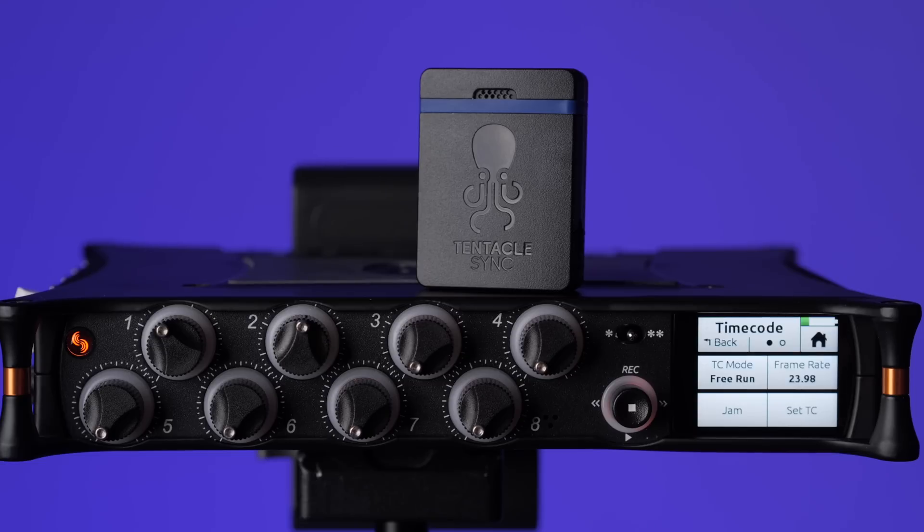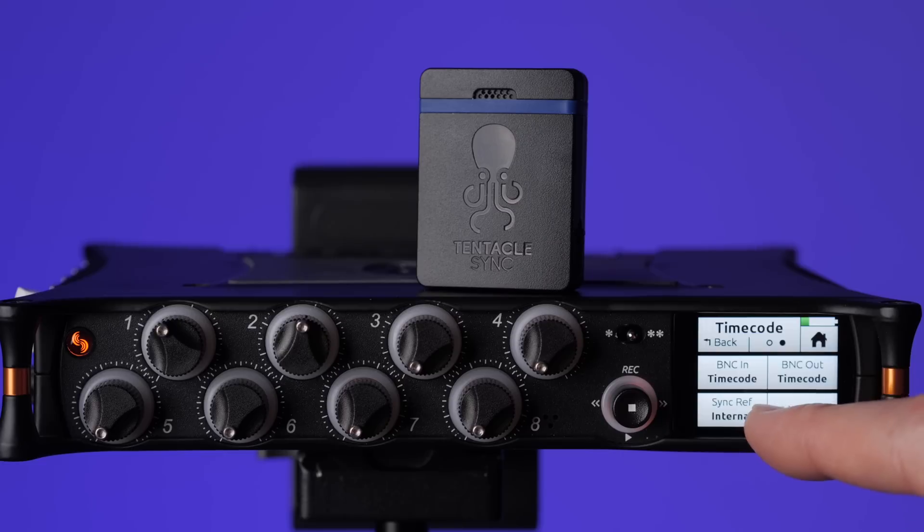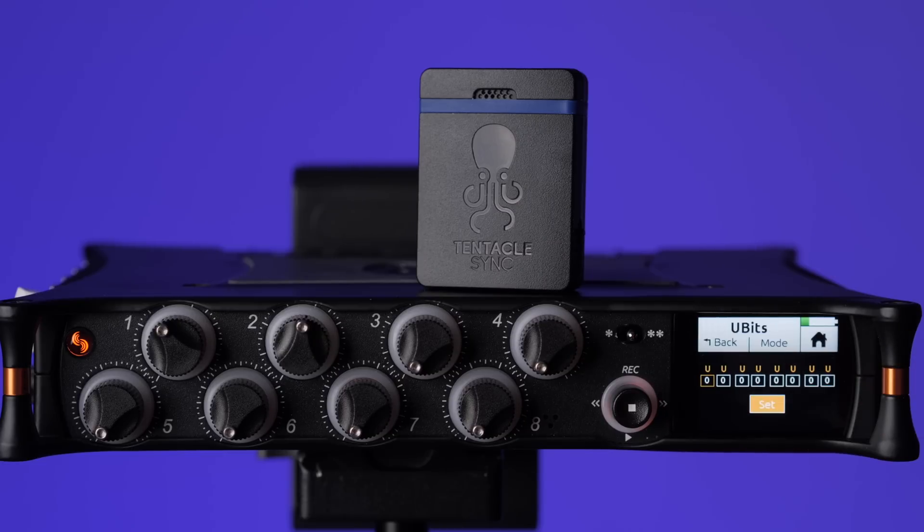One of the first things you'll want to do in the timecode menu is make sure that timecode mode is set to free run. You'll also want to make sure that BNC in is set to timecode and BNC out is set to timecode. You'll also want to make sure that sync ref is set to internal. You can also set your user bits right here — talk to your production team if they want any user bits set. If they don't know what you're talking about, just leave it at zero.